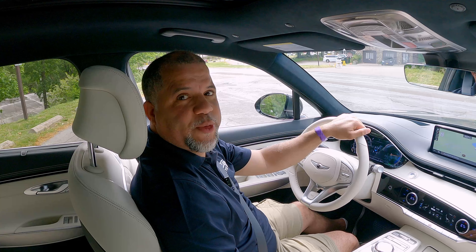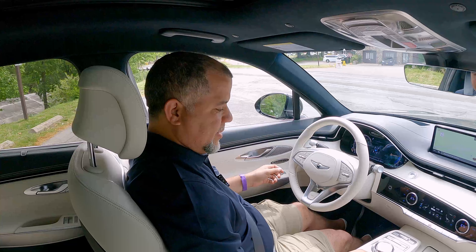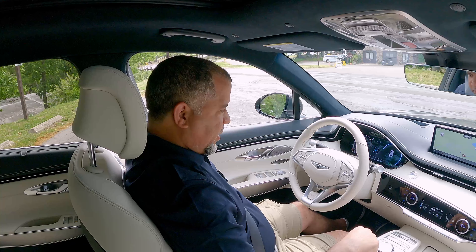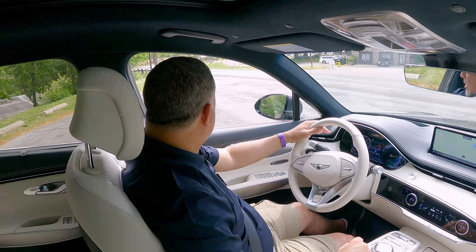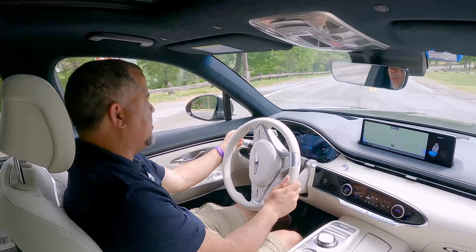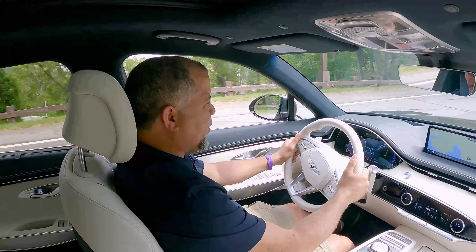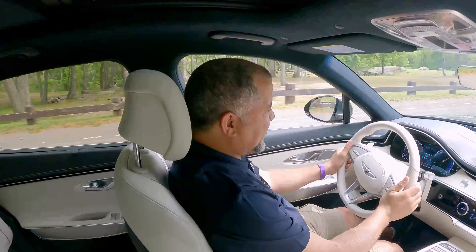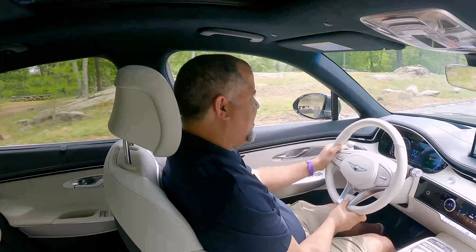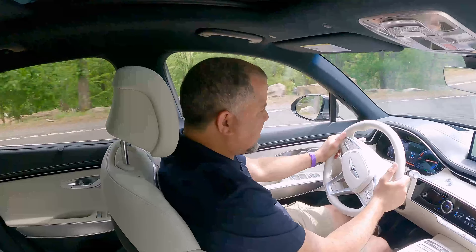Let's drive the 2023 Genesis GV70 Electrified. You've got this little rotary dial here. Let's go for a drive and see how she goes. Very, very nice. I'm a little afraid to use that boost button — but here we go. That boost button is probably insane.